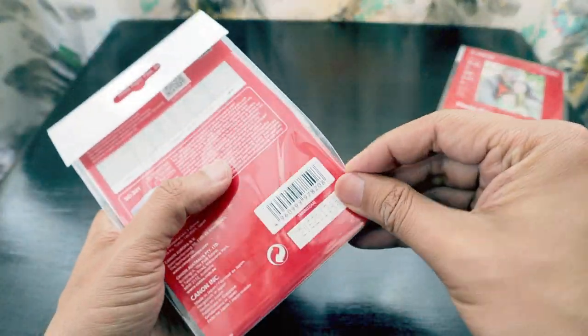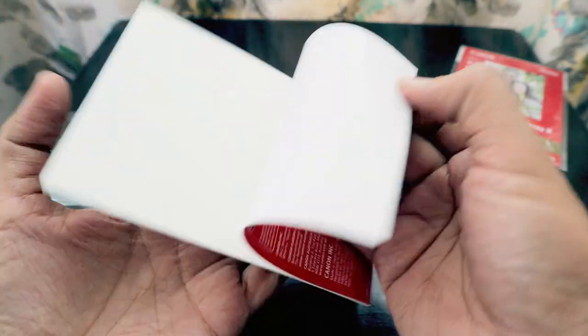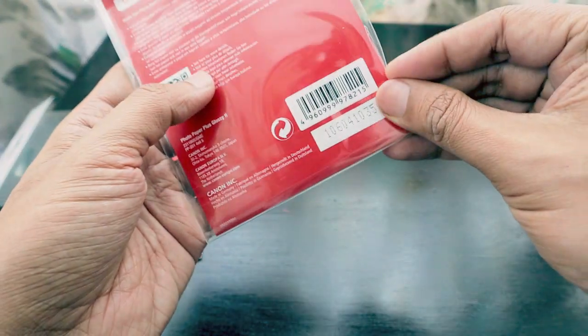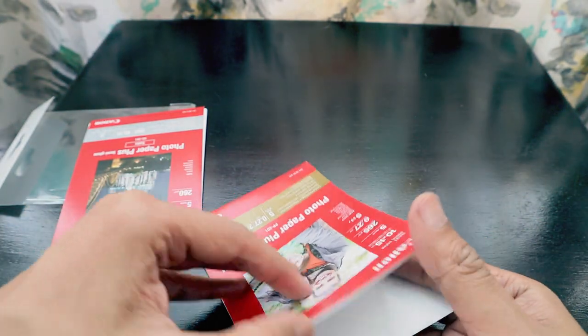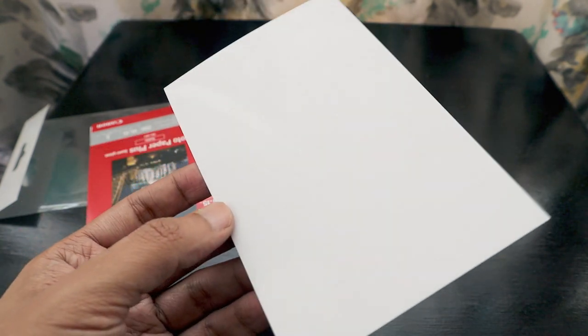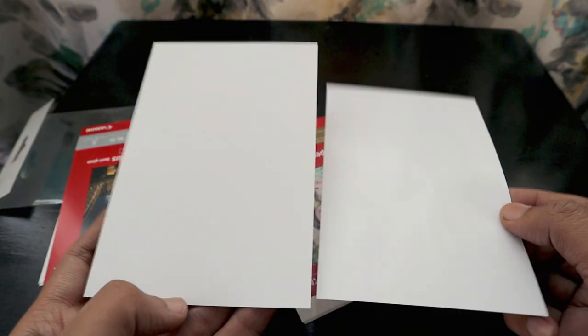Opening the Photo Paper Plus Semi-Gloss, Canon is also written on the back, and on the front you have a semi-gloss surface — it doesn't look as high-gloss as the glossy plus paper. Comparing them side by side, the glossy plus paper is much more glossy, as you can see from the reflection compared to the semi-gloss, which has much less reflection.